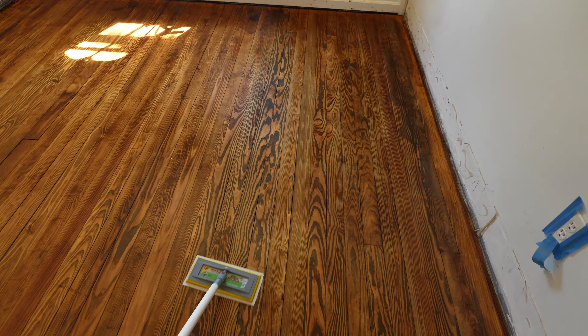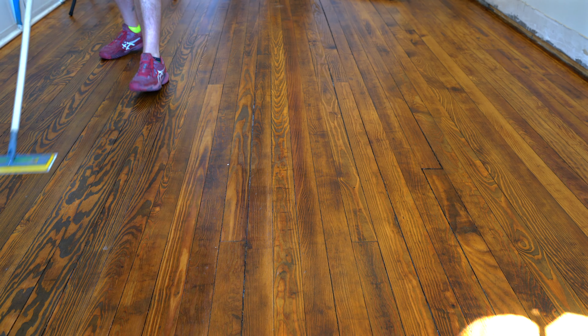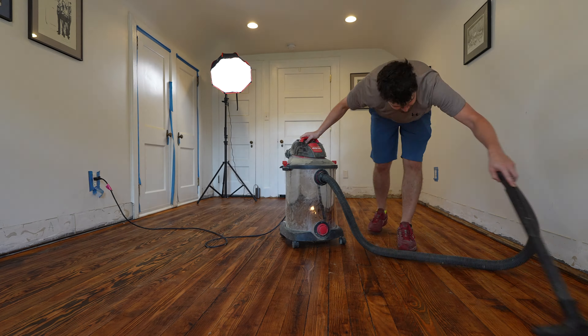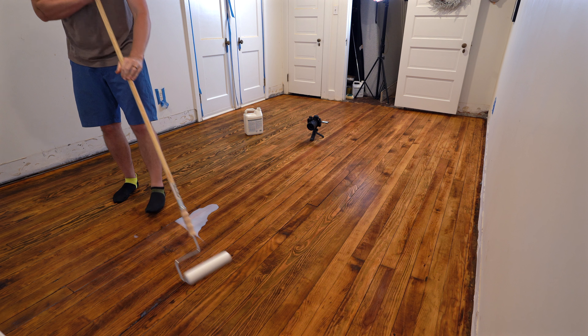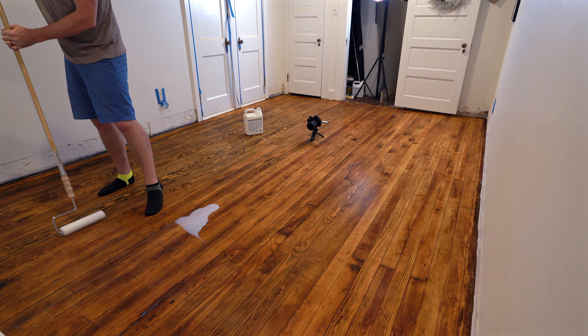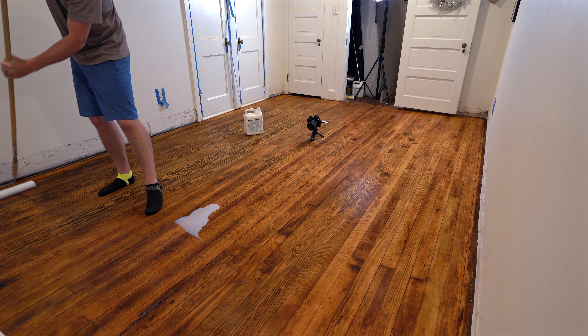Before I put the seal coat on, I want to take some 220 grit sandpaper and just do a light sand over top. And once again, I use the shop vac to remove everything I possibly can before moving on to the next and final stage of this project.